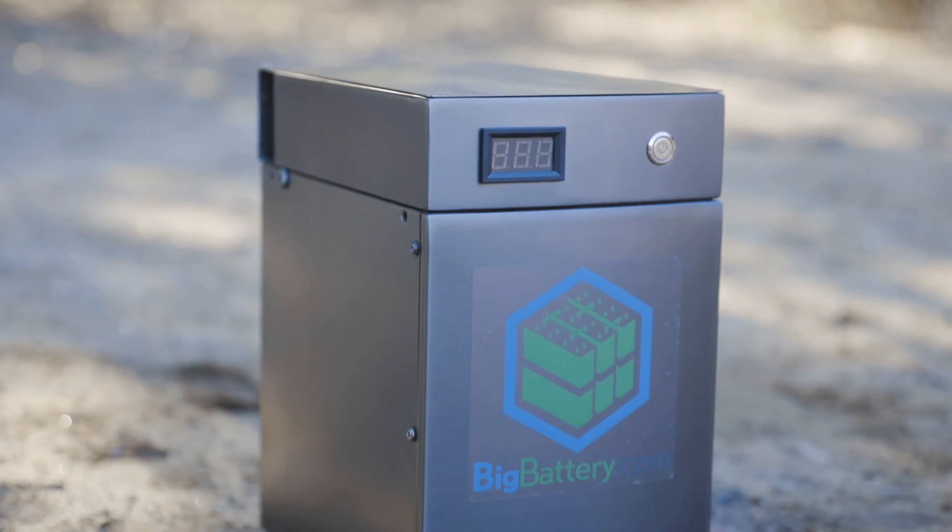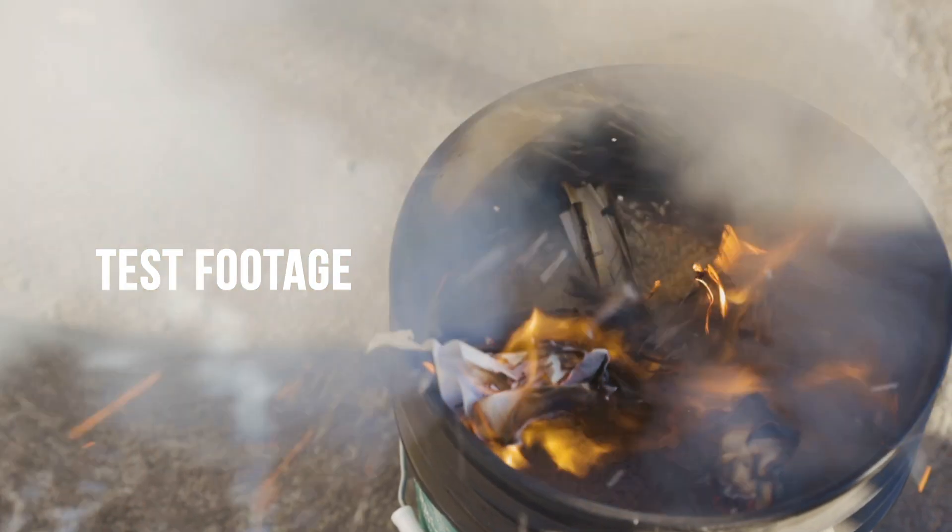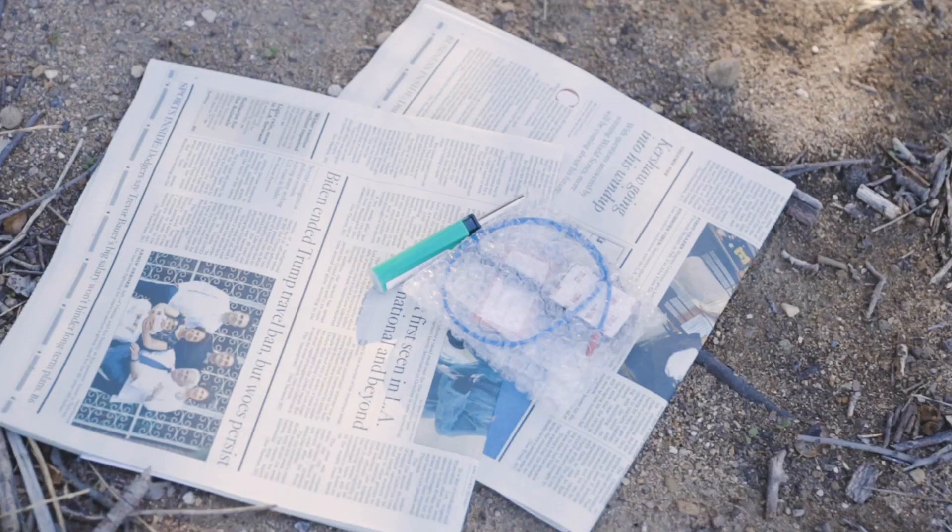Hey everyone, Sky here with Big Battery, and I'm here with the 12 Volt Extreme Power Block. Now in our product video we shared how this model has a fire extinguisher unit inside that can put out a fire if it ever happens. Now we also told you not to light your battery on fire — well, that's what we're gonna do here today.